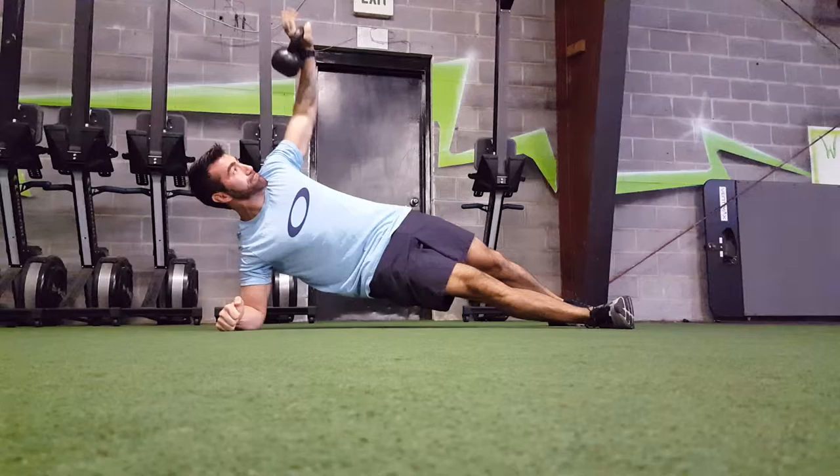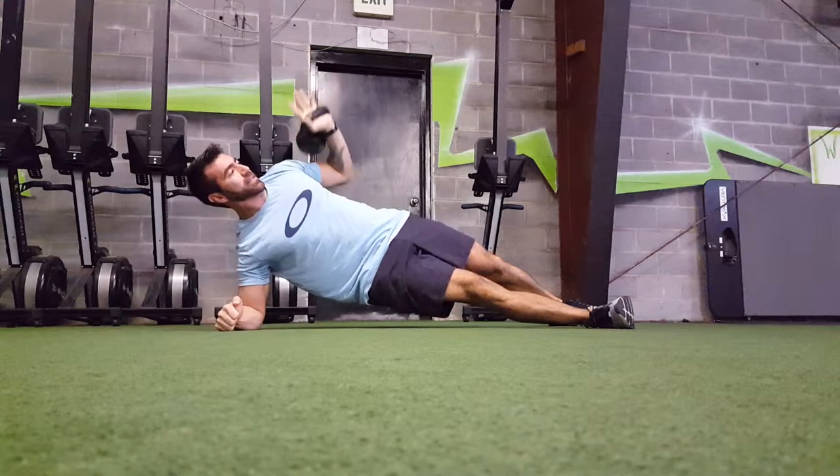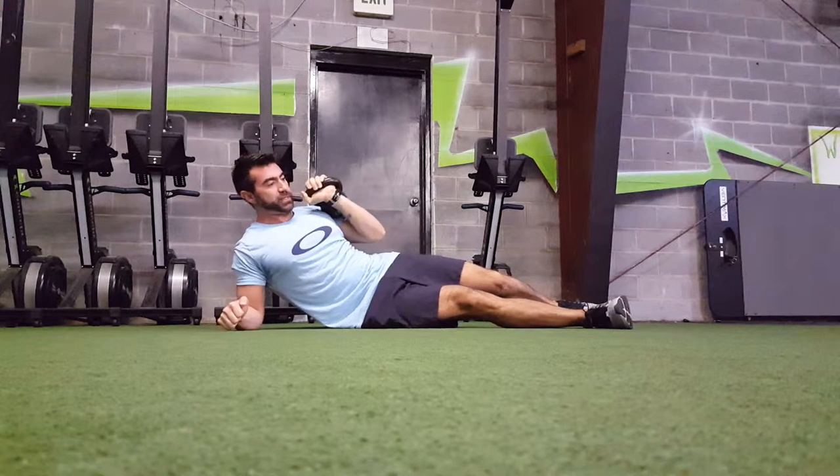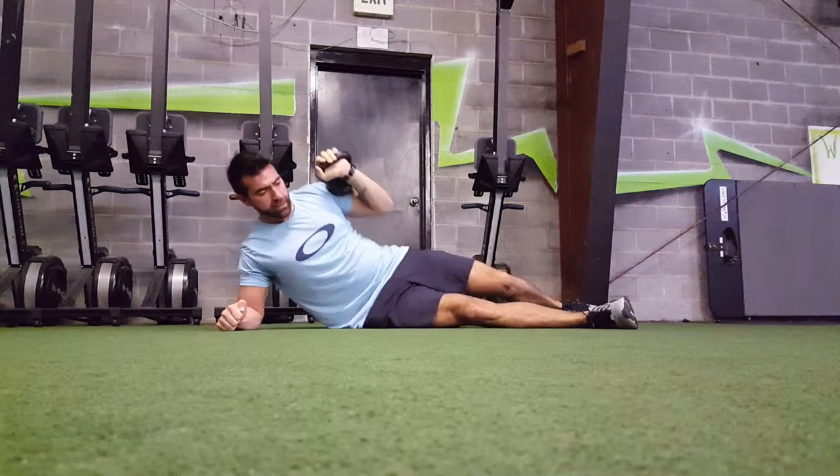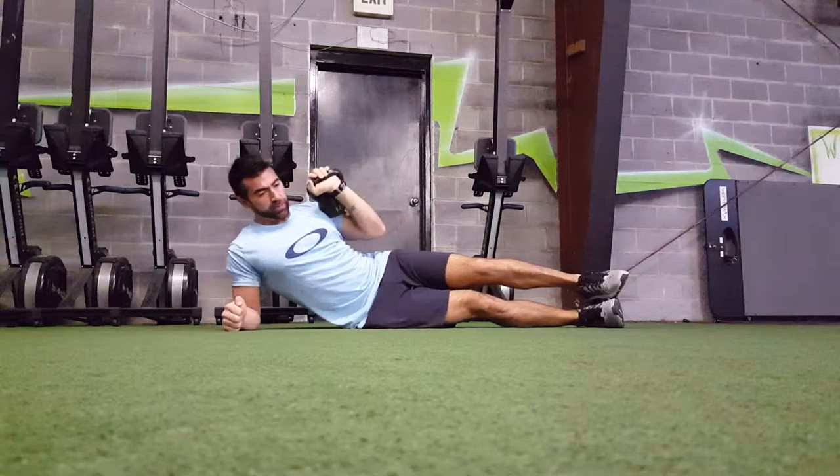But you're going to get yourself up, you're going to press, going to lower slowly, drop the hips back down. Hips back up, press, lower slowly, drop back down. We can get a little bit more advanced with it.